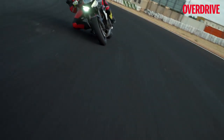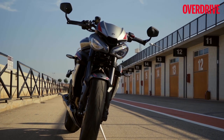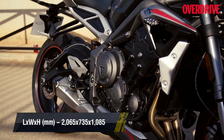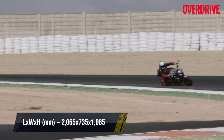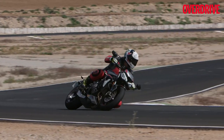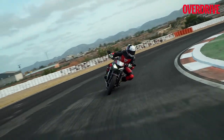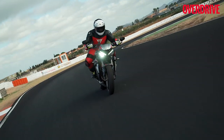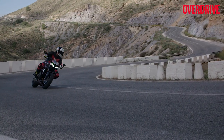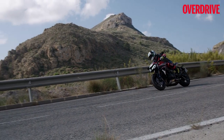Much of the credit for the bike's sports bike-like handling on track also goes to its twin-spar aluminium chassis and well-tuned suspension. I'm glad Triumph has not fiddled with the chassis or suspension setup, because it feels as impressive as before and offers a very confident feel. While the bike impresses experienced riders on track, it continues to offer a friendly, forgiving feel to inexperienced riders as well — making the Street Triple RS a great motorcycle to hone your track riding skills on, just like before. We also expect the updated RS to offer good ride quality on Indian roads.